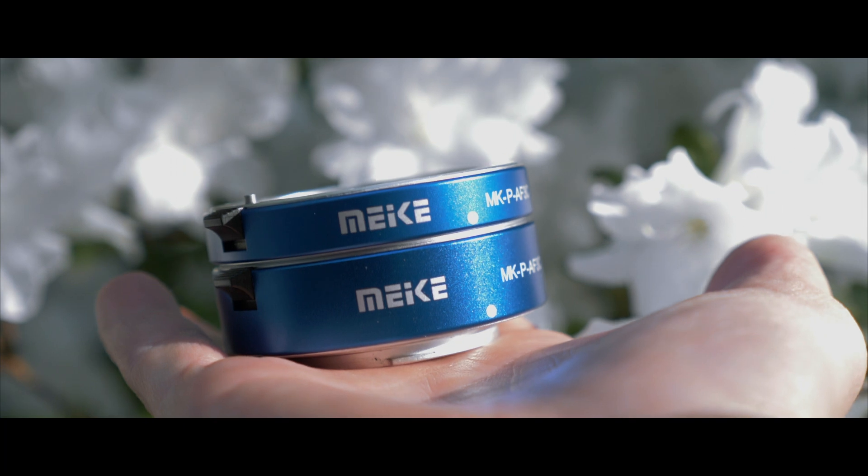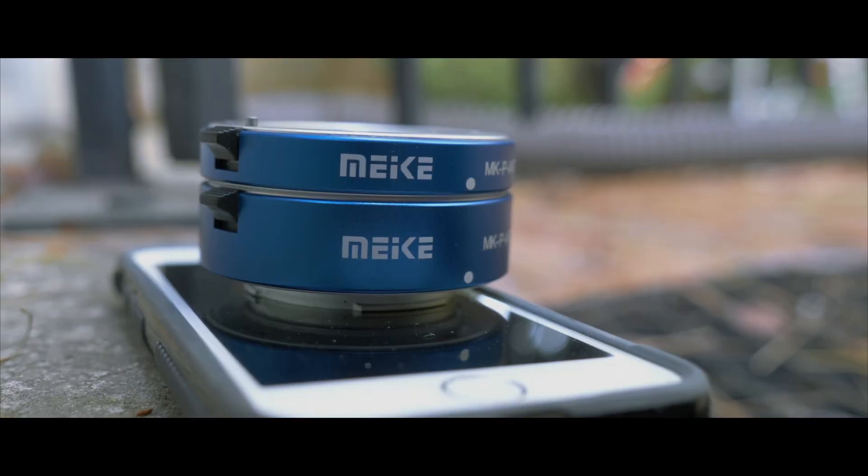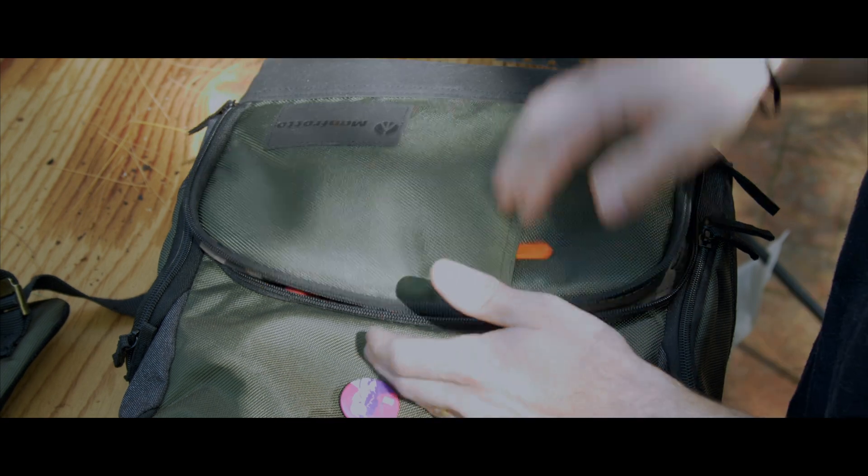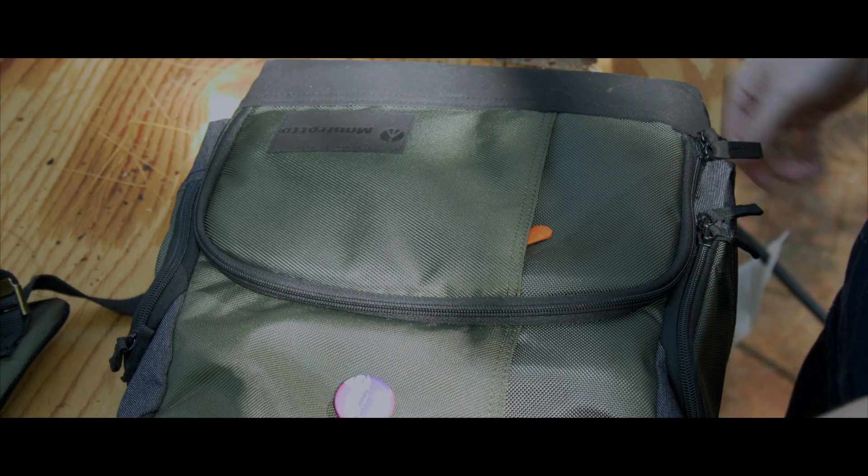Overall, for $27, these Meki Macro Tubes are definitely something you guys should probably take a look into. They are extremely small, they can fit anywhere in your camera bag, and you can honestly just go ahead and adapt them to the end of your lens if you're worried about space. They don't come with lens cap covers, so that's a small disclaimer — you might want to address that. But I found even just having them hanging around my bag, they still work great.